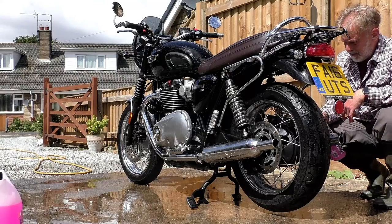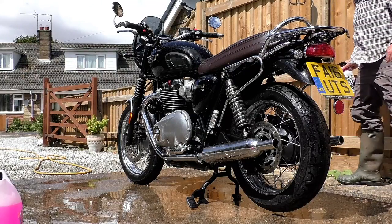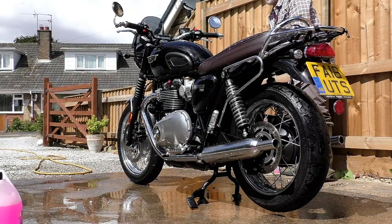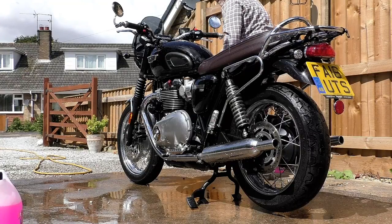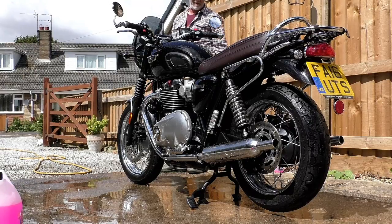His wife couldn't part with the bike so she'd left it where he'd stored it. By the mid-1980s she was getting on in years, lived in a big old house, and needed to sell up and move to something smaller — which meant the bike had to go. My mate did the deal with her and had a few weeks before he could pick it up, so he ordered all the bits and pieces he'd need: spark plugs, a new battery, points, that kind of thing.